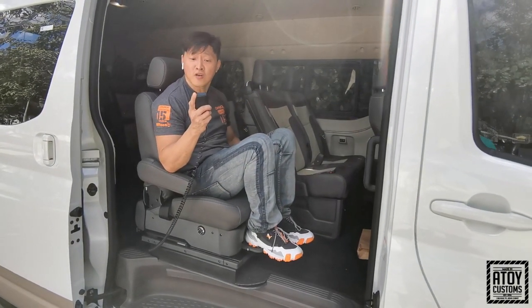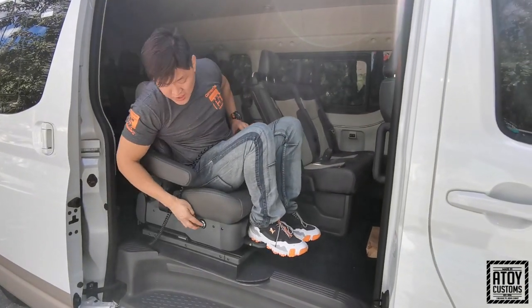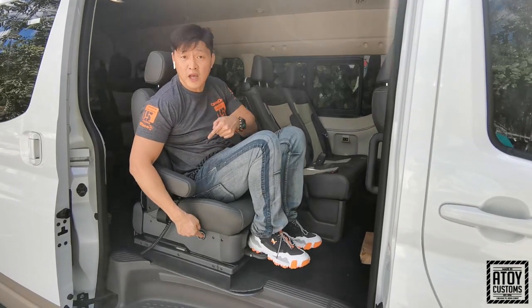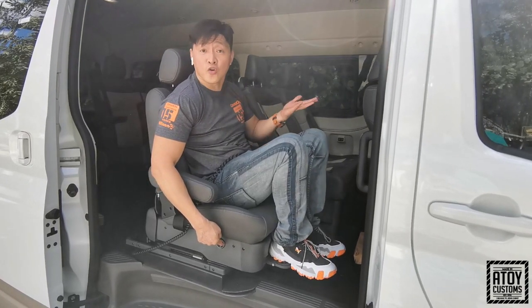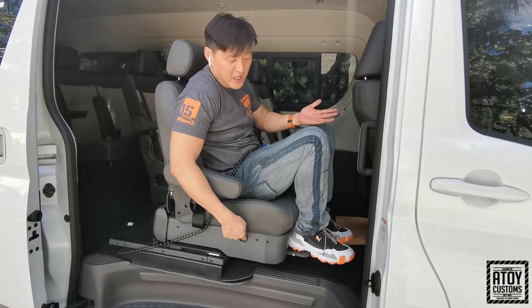So, itong napakita ko ngayon, ito yung movement niya. Tapos meron siyang movement dito na, kunyari, gusto mo lang i-adjust. Pipindot mo lang yung arrow niya forward — manually. So, if you have a Toyota Tourer, ito yung papakita ko sa inyo yung pinakaharapan na pwede niyang gawin.